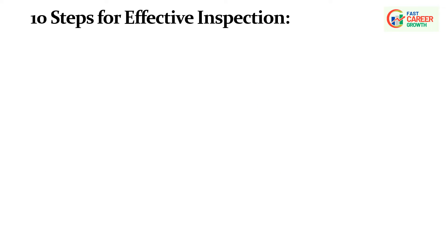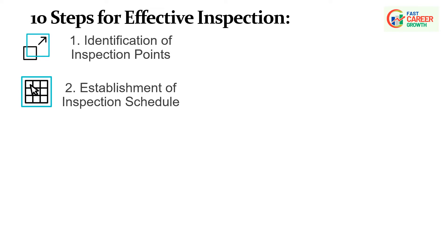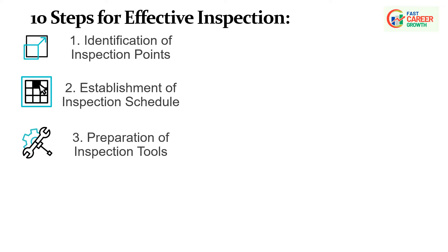10 Steps for Effective Inspection as part of the CLITA Principle. Step 1: Identification of Inspection Points — identify critical inspection points on equipment, including wear-prone areas, components under high stress, and locations where issues are likely to occur. Step 2: Establishment of Inspection Schedule — develop a regular inspection schedule specifying how often inspections should be conducted, varying frequency based on equipment usage, operating conditions, and historical performance data. Step 3: Preparation of Inspection Tools — gather necessary tools such as measurement instruments, gauges, thermometers, or visual inspection aids, ensuring they are calibrated and in good working condition.